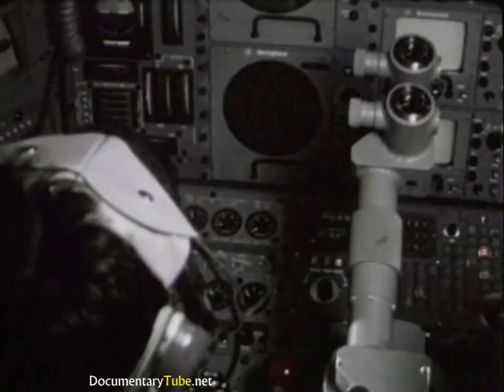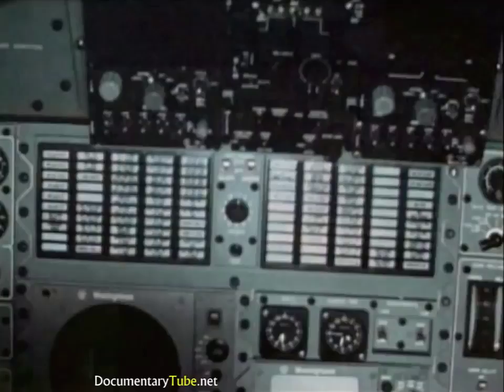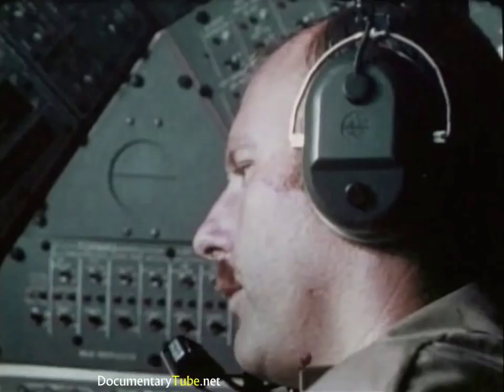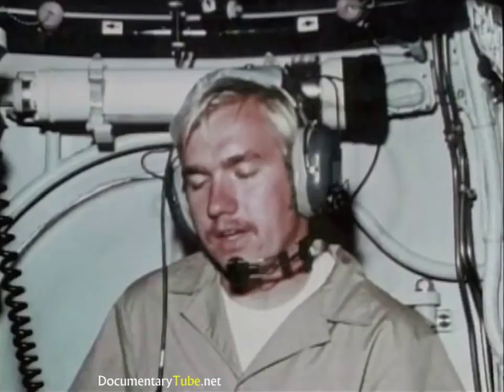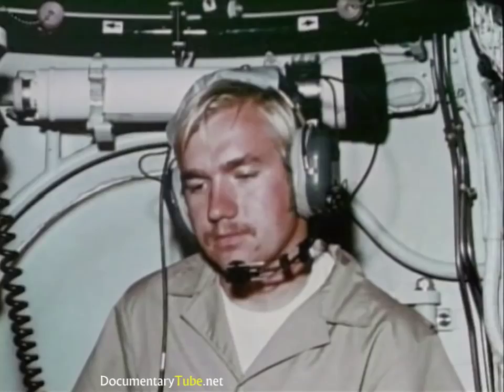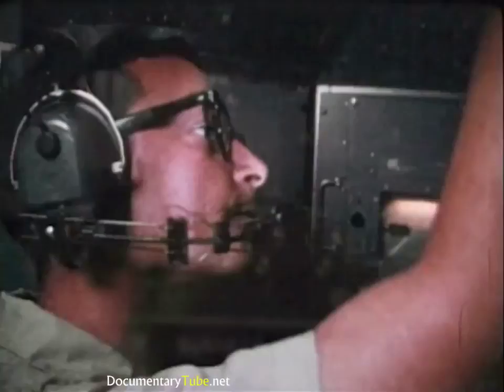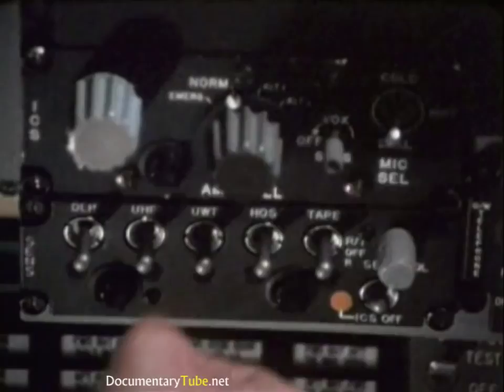An on-board central processing computer integrates the data from sensors and controls, monitors all vital vehicle functions, and provides information to the operators. The vehicle's intercom links the three spheres; speech and other data are recorded. The DSRV also has a UHF radio for communications while on the surface, and underwater telephone for communicating while submerged. It communicates with the mother sub at regular intervals, relaying additional data.